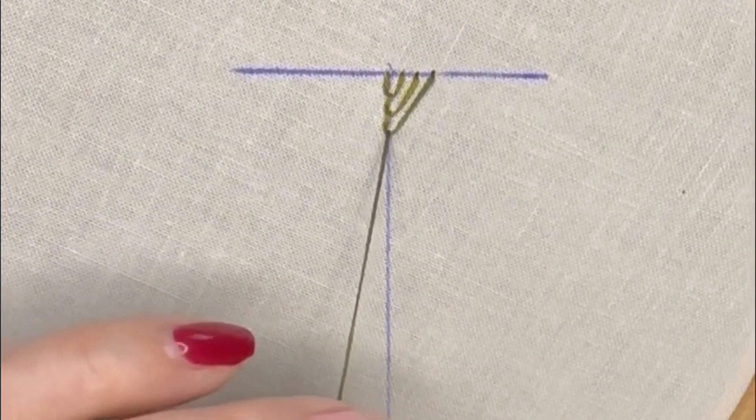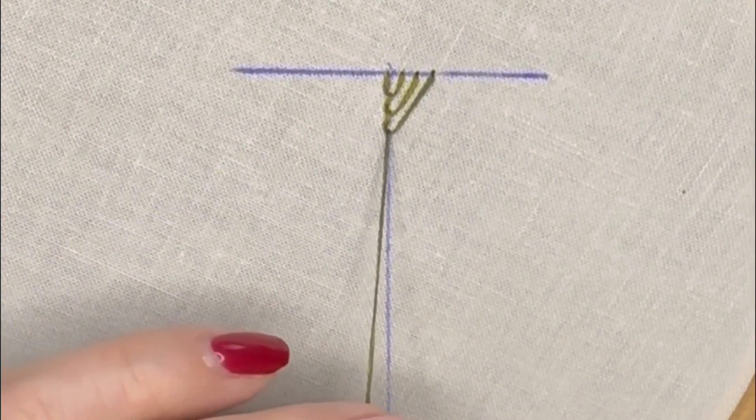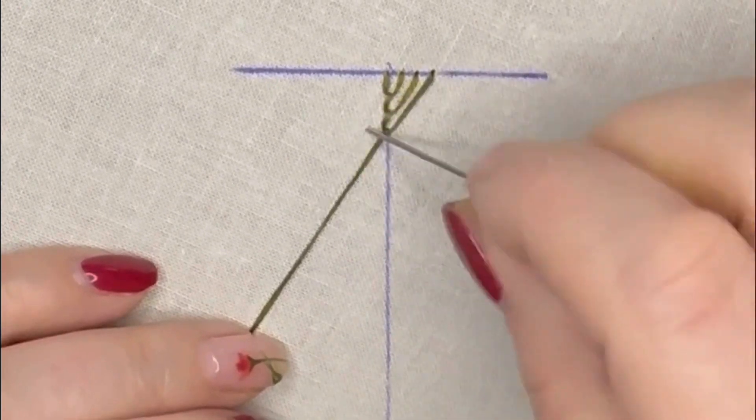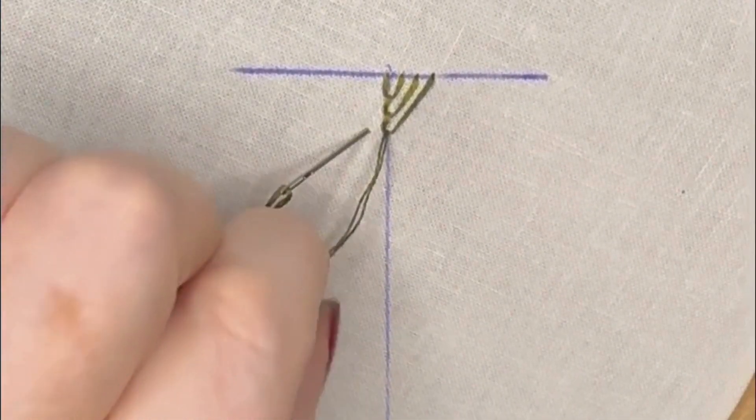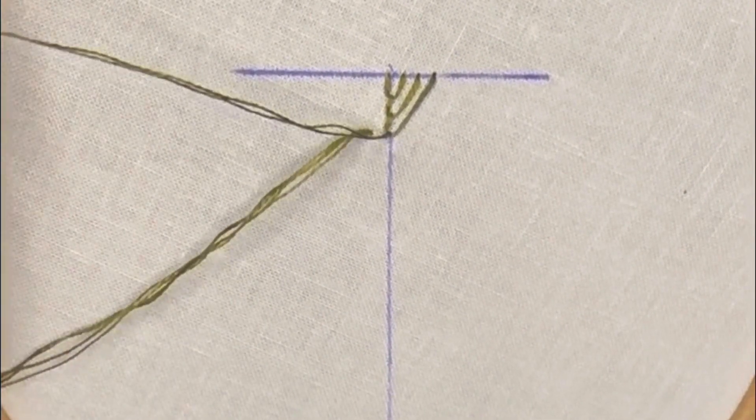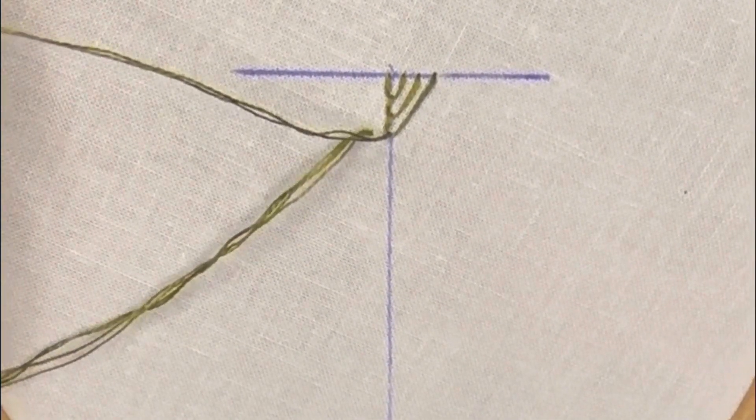Now we're going to change sides and do this exactly the same way we did the first set of stitches. A small distance away, keep a loop, and then bring our needle up through the fabric on that centre line.